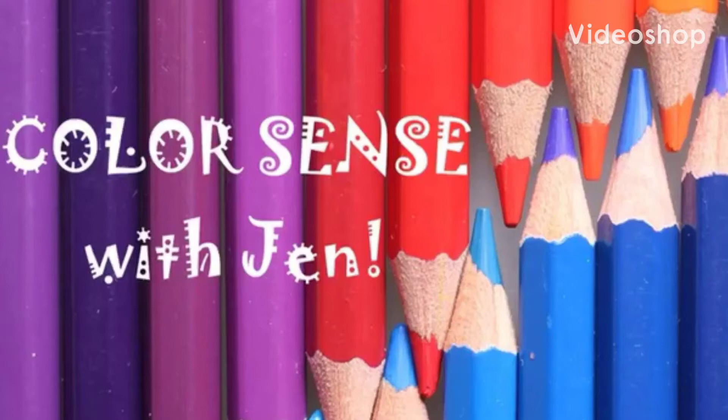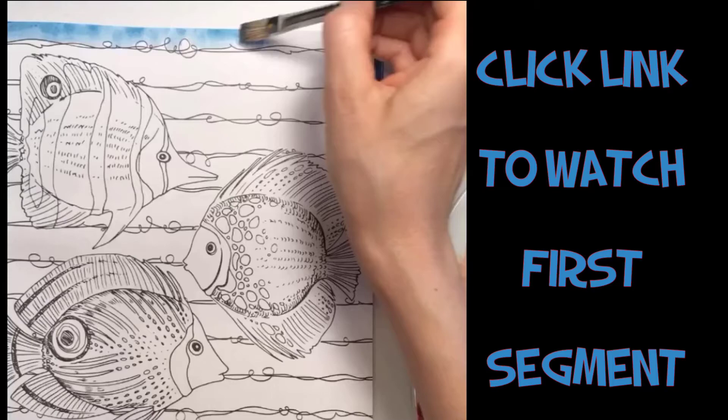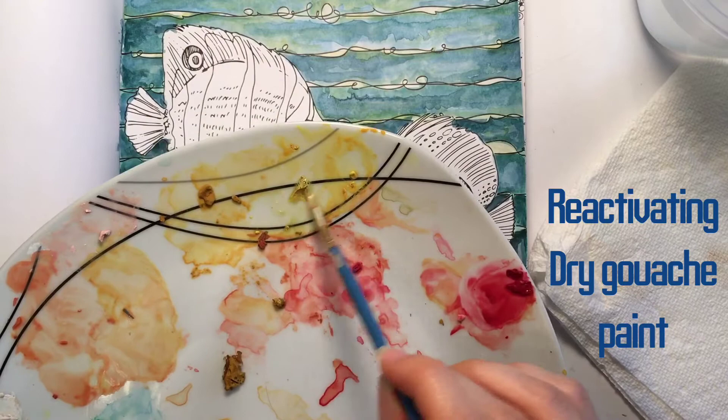Hey color lovers! Welcome to Color Sense with Jen! To check out the beginning of this painting, click on the link. Otherwise, hang with me right now to gouache paint this fish. He needs some color, don't you think?